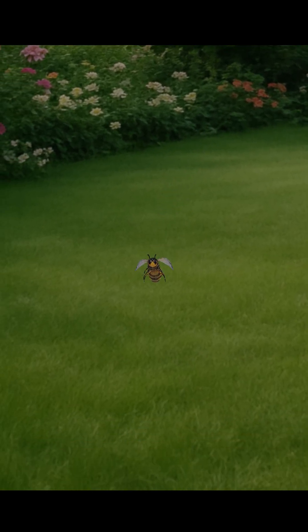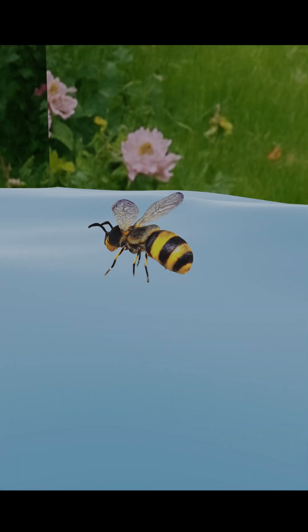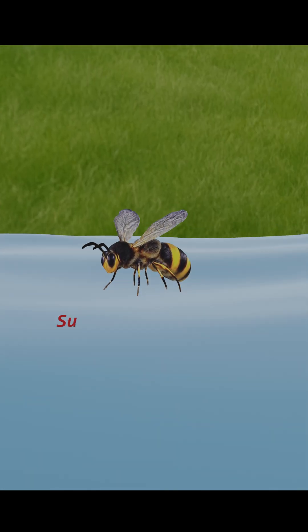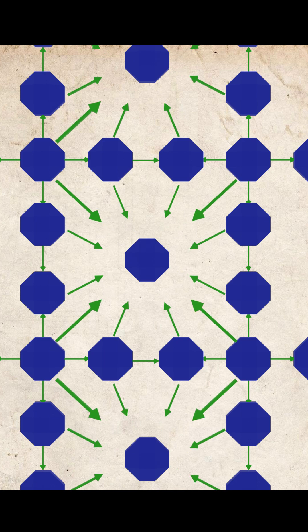A honeybee can sit calmly on water without sinking, even though its legs are very small and exert enough pressure on the water's surface. The reason behind this is surface tension. Surface tension is the force that holds the molecules of water together at its surface.